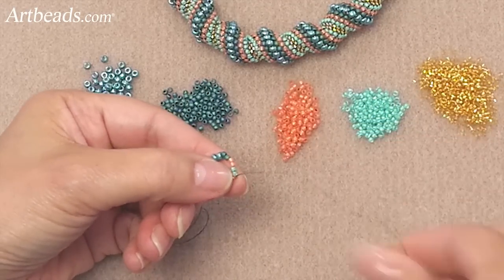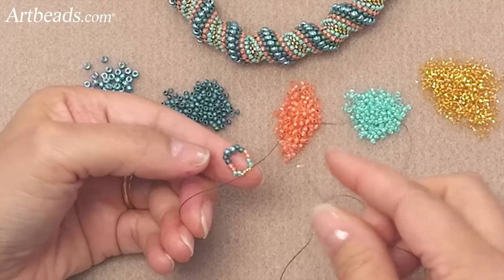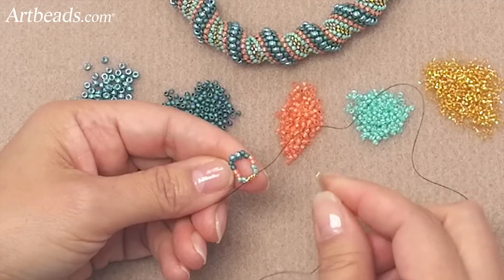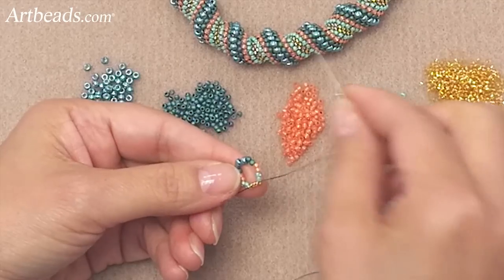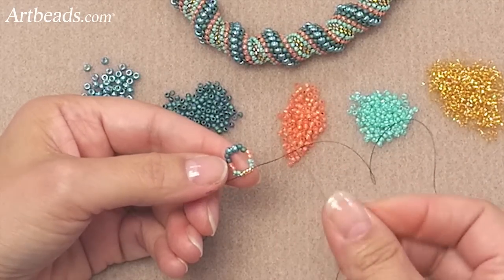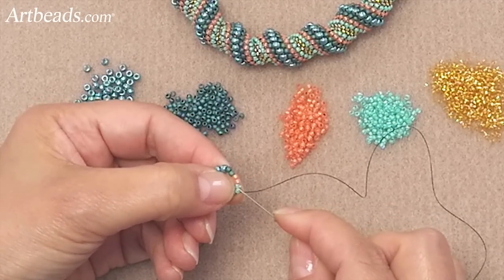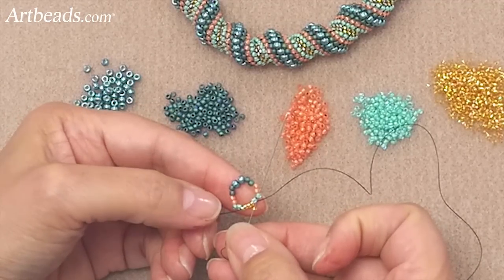So now let's start doing the peyote stitch. You grab a size 15. This is the trick — you look at the bead and you think your next color will be the blue one. But in fact, you have to pick up the color that you came out of, because you want to create a spiral. So here I came out of the gold color, so I'm picking up the size 15 gold one. I'm skipping a bead and going to the second bead.